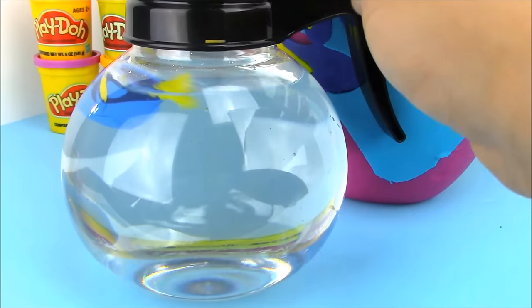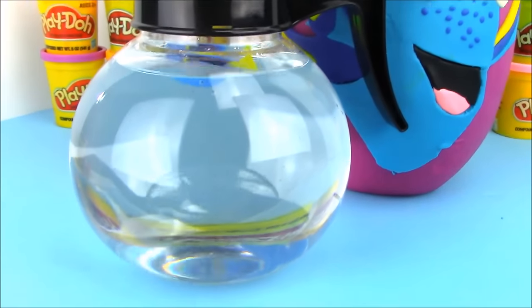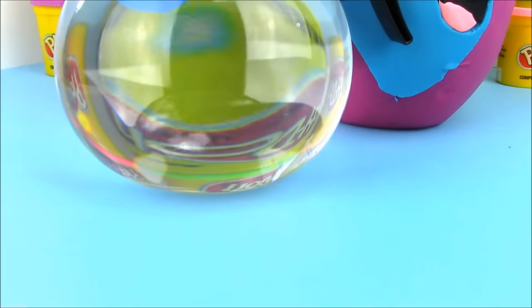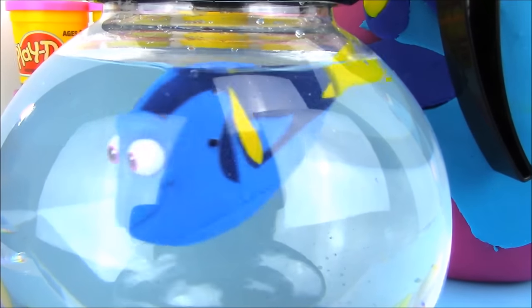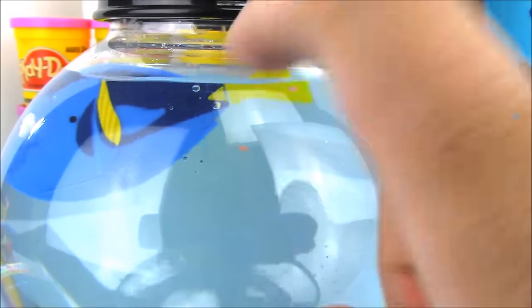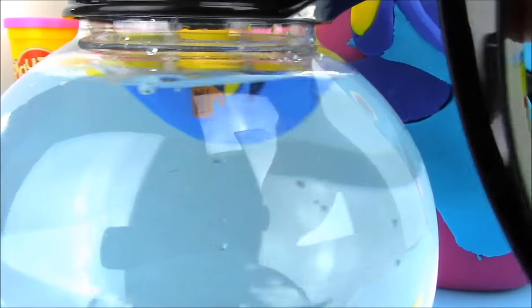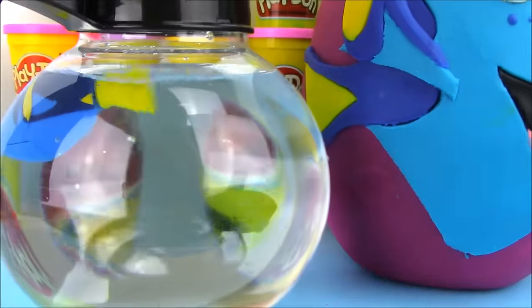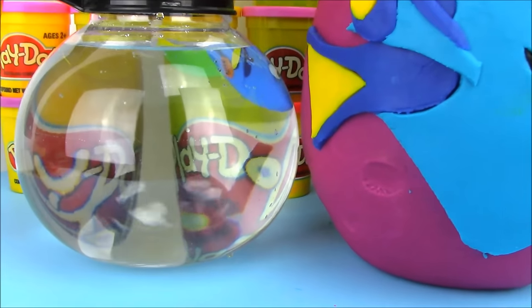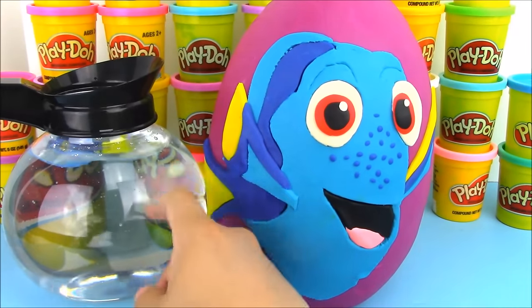There we go — you can see Dory's fins just flapping around. She is swimming all by herself, that is so awesome! It's hard to see Dory with the camera because it's a round fishbowl, but there she is. It will stop after a certain amount of time, but all you do is tap the fishbowl and she'll swim again.